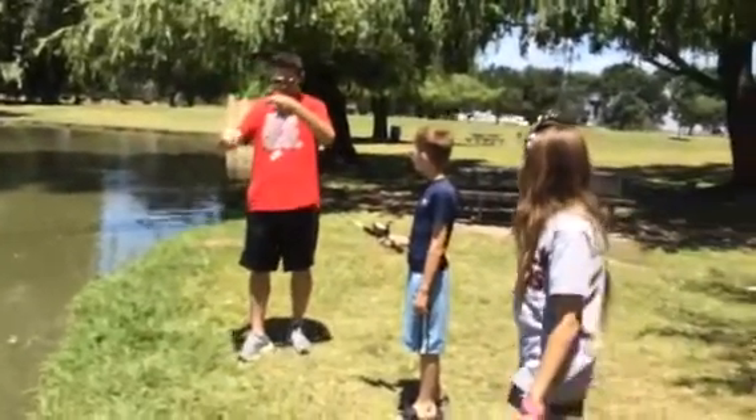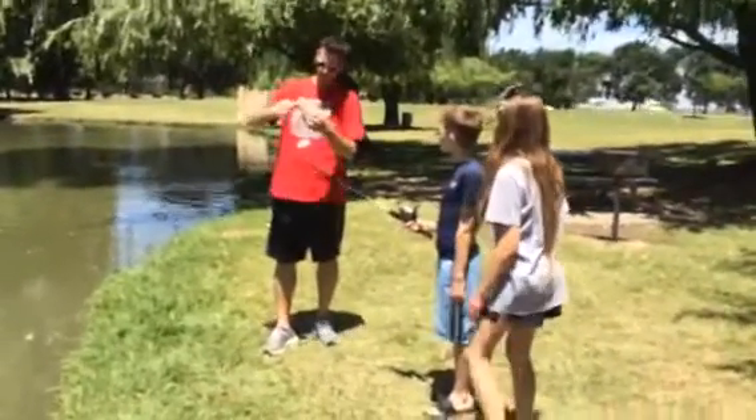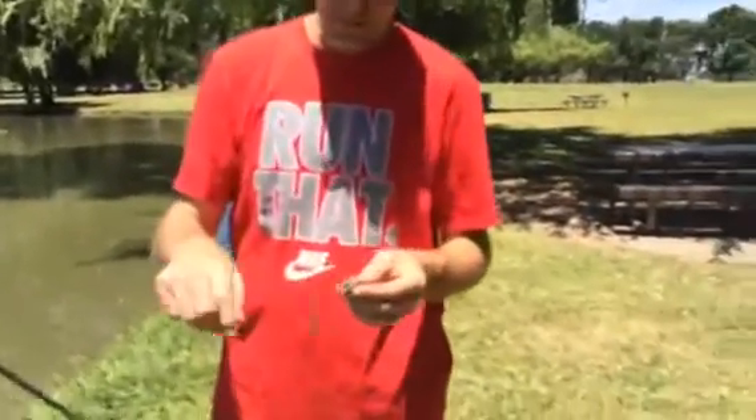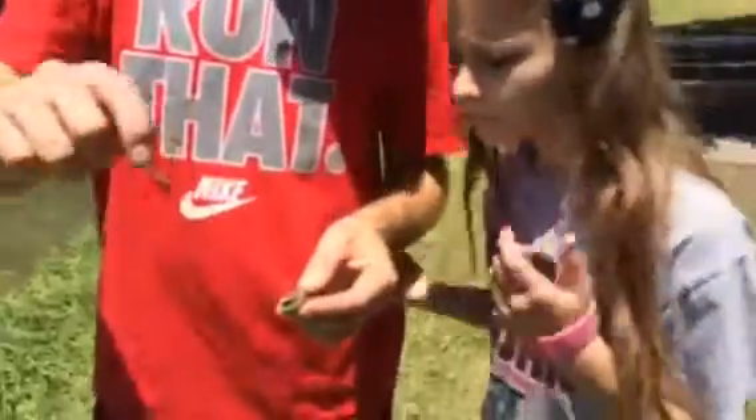I was just sitting there and it fell over. It looked like something was pulling it. You sure did. Let me see. Let's see if there's bite marks on it. Hard to tell. Hard to tell, I don't see any bite marks.